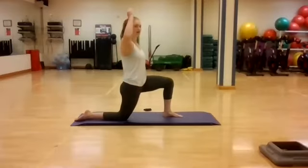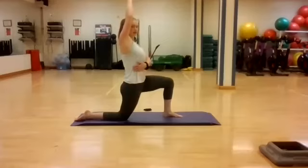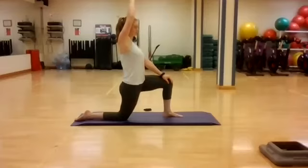Take a breath, exhale. Reach out with that right arm — open the shoulder, stretch the hip flexors. Exhale, and we're going to move on to the left side.